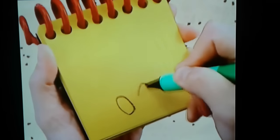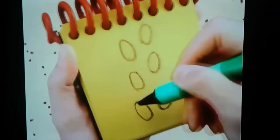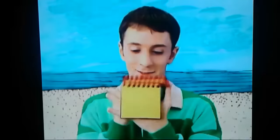We can draw little footsteps with some ovals here, like this. I've got some lines for the motion, and we have it — a waterway motion.